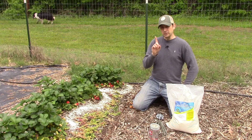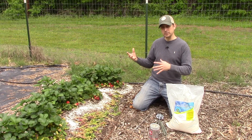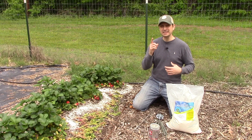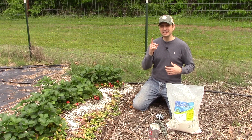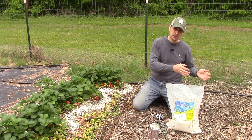What it will do for your ant problem is cut their exoskeleton. Those types of insects have an exoskeleton with a coating on it. Once that coating is gone, that ant or other insect with an exoskeleton will dehydrate. Additionally, that diatomaceous earth will cut that hard shell on the outside and it will allow microbes to get into the ant, and that will eventually kill the ant.